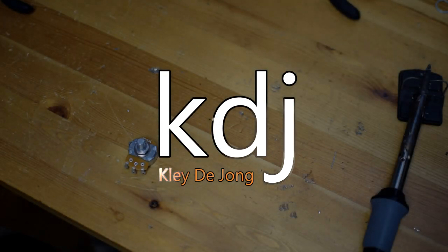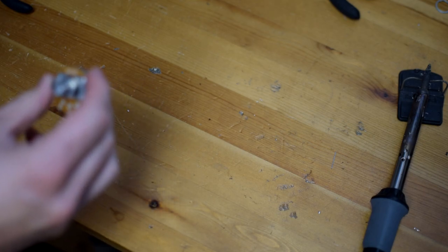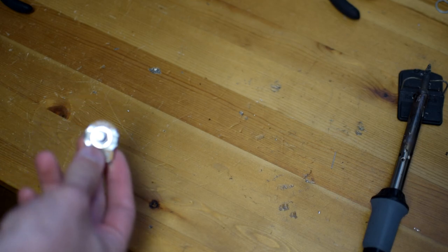Hey, it's Clay. Welcome to another video. This time I am going to do an in-depth exploration and explanation of potentiometers. We're going to try to understand how they work and look at some different examples of how you can use them.